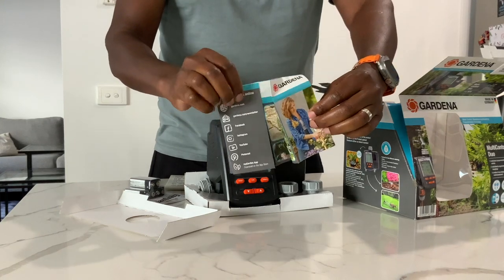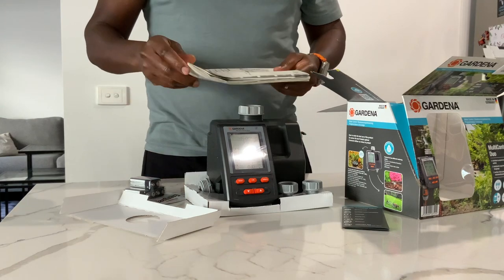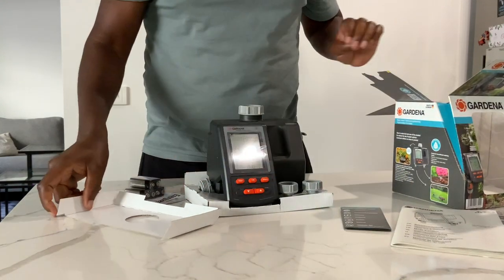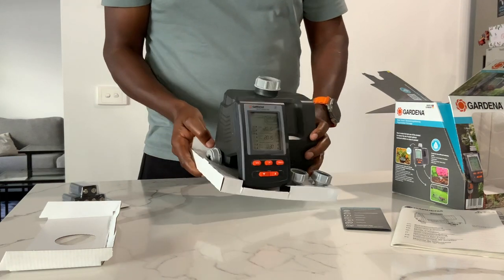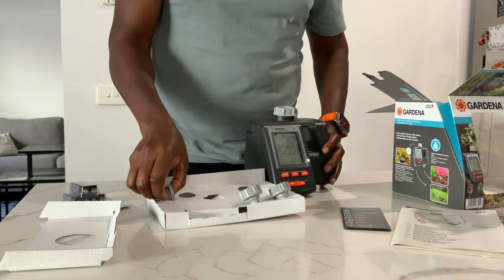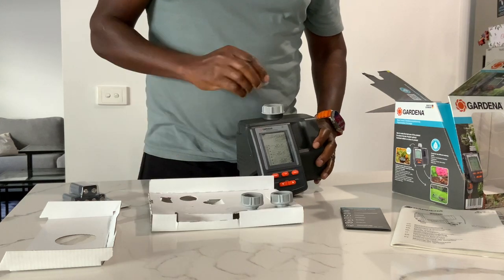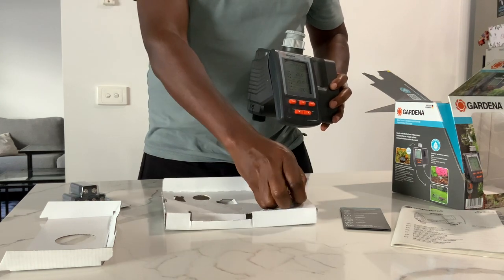It can also be used to set automatic irrigation schedules for two separate garden areas, or allows one outlet to be used for programming while keeping the other outlet free for use when required — like when washing your car. The automatic swivel tap nut adapter allows the water computer to connect to a tap located very close to the wall.